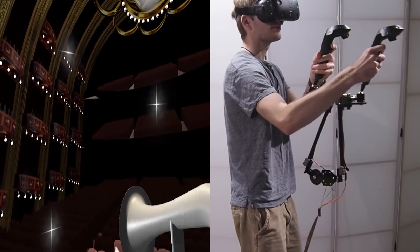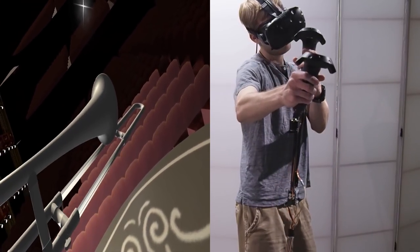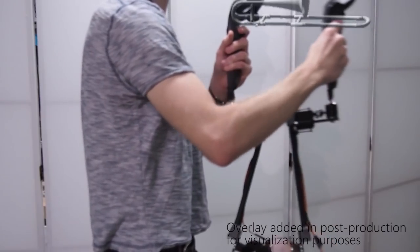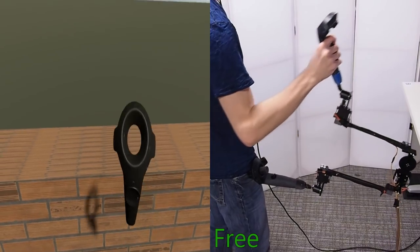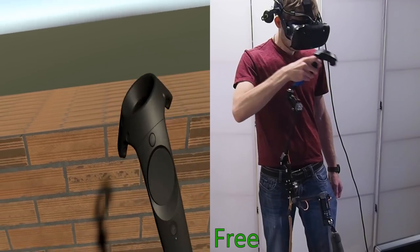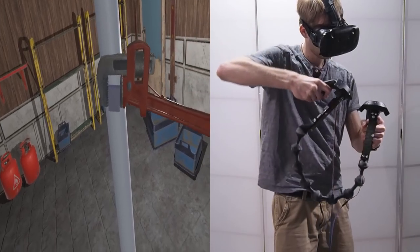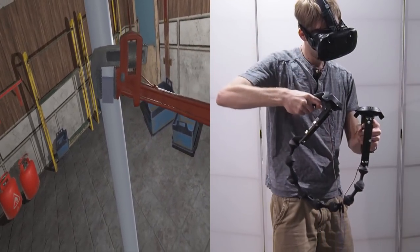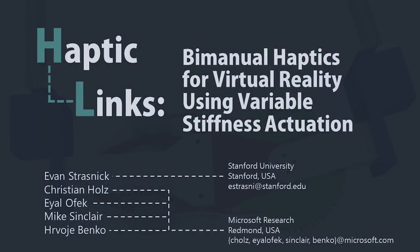These last two designs allow us to constrain particular degrees of freedom while leaving others free, such as in this example where the controllers can move together and apart in a locked orientation to render a trombone interaction. We envision extensions such as manually grounding one controller on the body or on another surface to enable grounded force feedback interactions. Our paper describes the design and implementation of our haptic links, as well as interaction techniques and scenarios leveraging their capabilities. Our user evaluation shows that users can perceive many two-handed objects or interactions as more realistic with haptic links than with typical unlinked VR controllers.